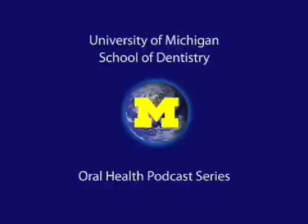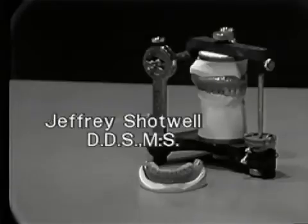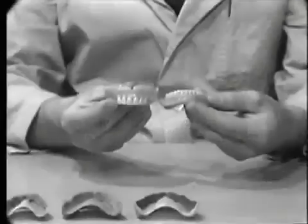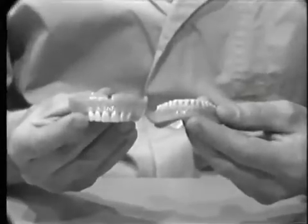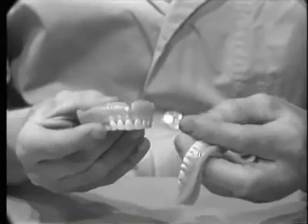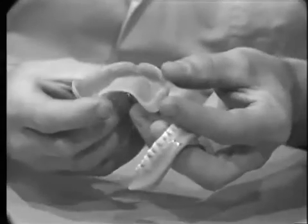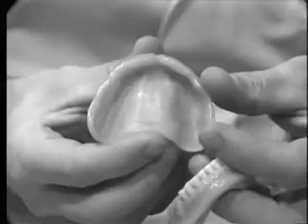Welcome to the University of Michigan Dentistry Podcast Series, promoting oral health care worldwide. The patient remount procedure is the final step in eliminating occlusal discrepancies prior to the delivery of the dentures. The procedure to follow will illustrate the fabrication of the type of cast to be used in the patient remount.